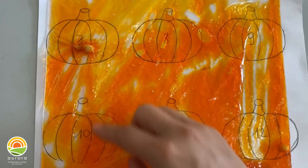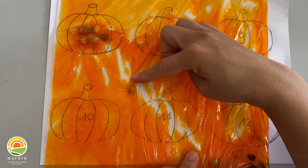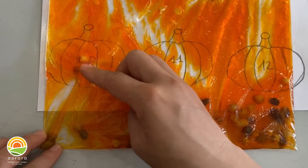The pumpkin number 7 has 7 sticks, so you move 7 stones there: 1, 2, 3, 4, 5, 6, 7.